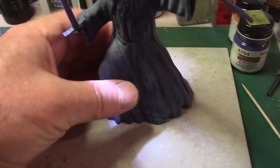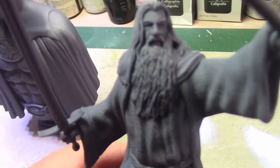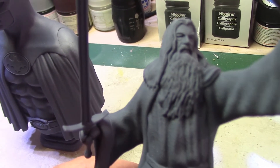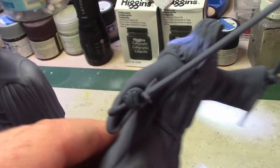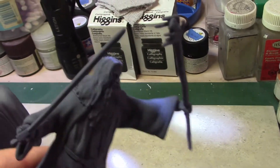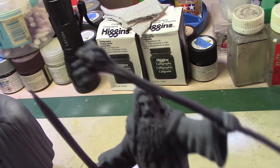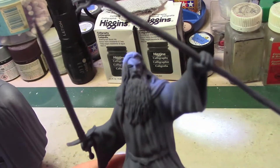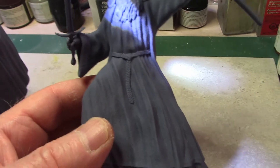Now we'll take a look at Gandalf — he's very highly detailed too, hopefully the camera's picking him up. There's his sword — very cool. I forget what you call that rod thing he's holding in his hand; I know it's like made out of wood. Really cool, and I like the Lord of the Rings movies like Harry Potter movies.